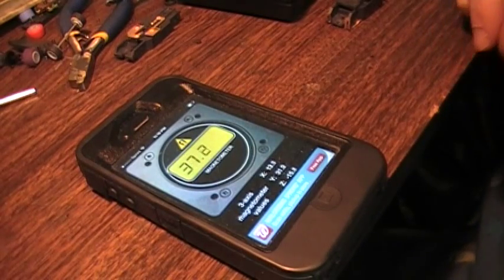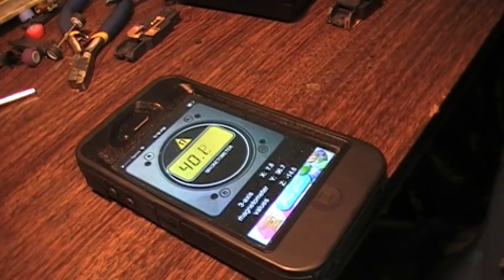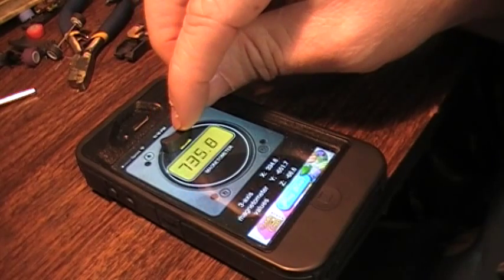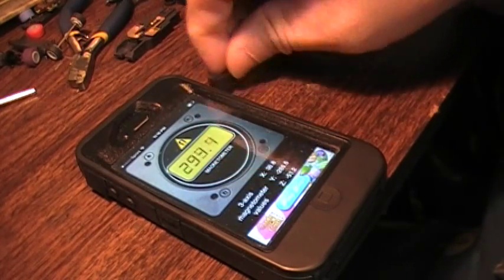This is my iPhone with a magnet meter app. You can put this thing in all kinds of different places, but I'm going to set it right here on the little picture of the magnet. That side of the magnet is 754. If I flip it around, I'm looking at 861.